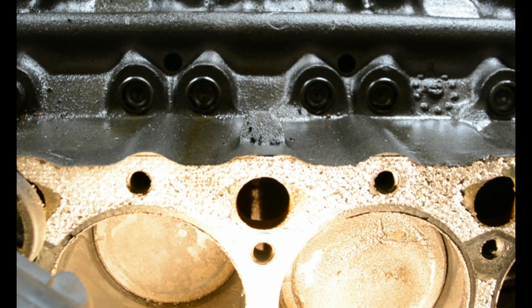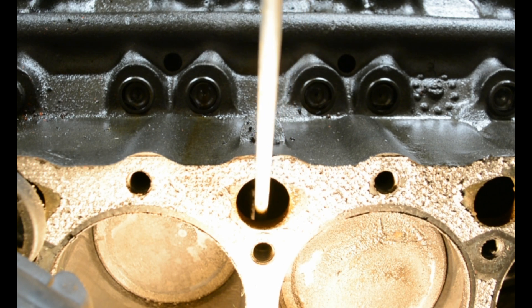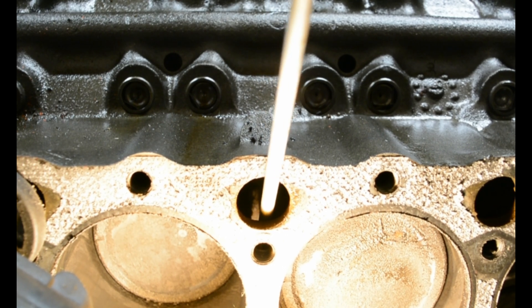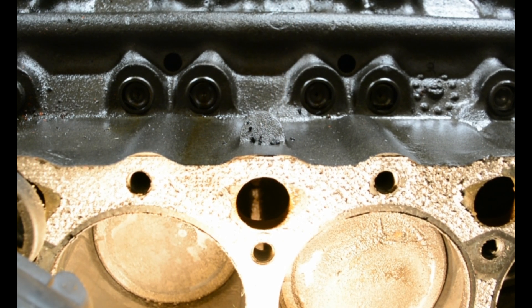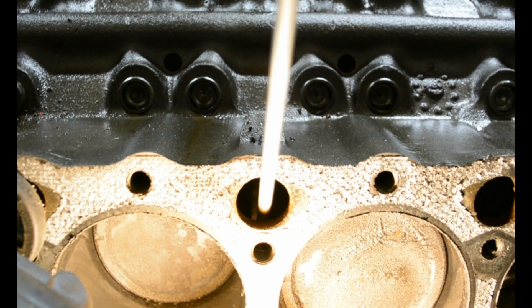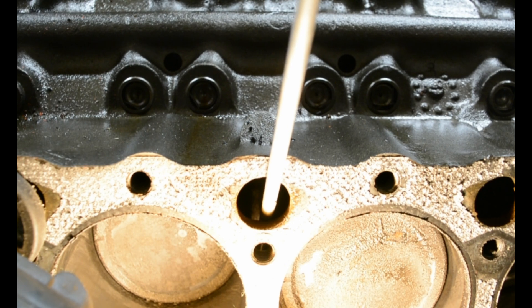I have a quarter-inch aluminum dowel here. I'm going to stick it in the coolant passage — it goes in between the two cylinder castings. It's not really easy to see, but you can see the light in between the two cylinders where the coolant flows, and this dowel will barely fit.